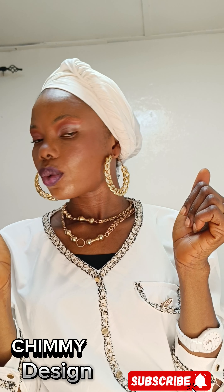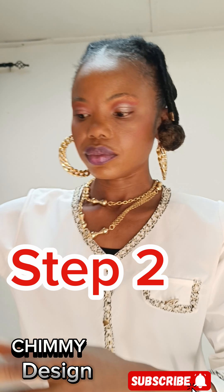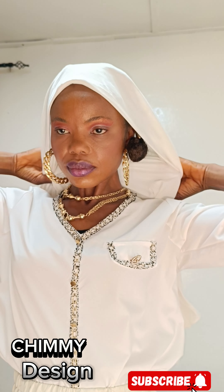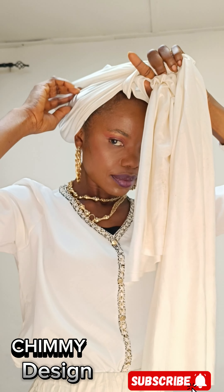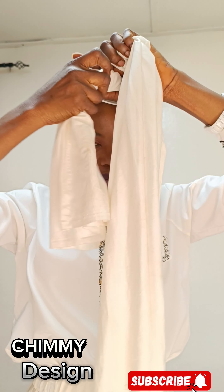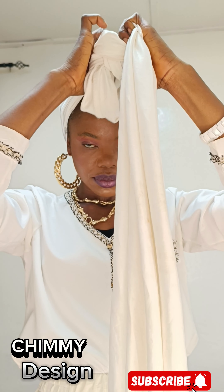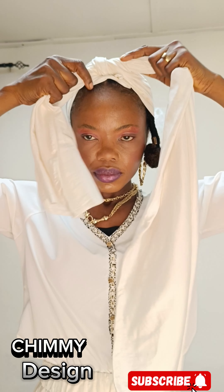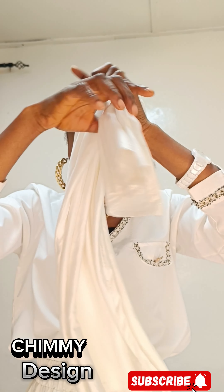Let us move into step two. I'm still using lycra white color, one meter. One thing you should consider when wrapping your hair tie is the fabric you're using — it depends on the kind of style you're choosing. With lycra or stretch material, it gives you a simple and easy wrap because it follows your movement. It's not as stressful as akara fabric or African print fabric.